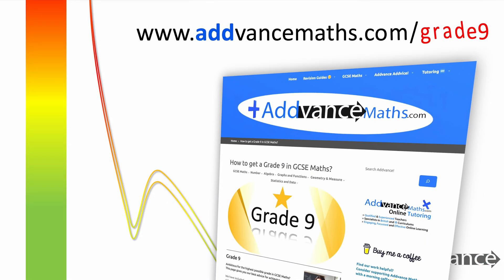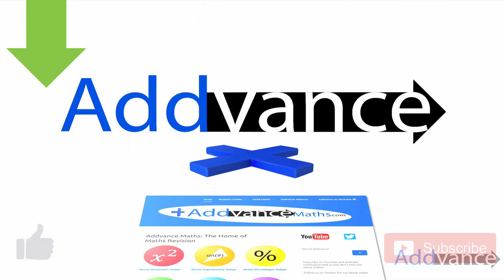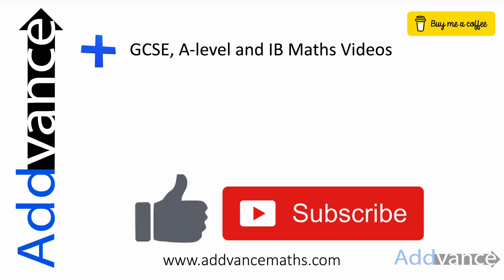Check out advancedmaths.com/Grade9 for even more resources on getting a Grade 9 in GCSE maths. I am really proud of you for your ambition to aim for a Grade 9, and I believe you can do it. However, as I say, it takes hard work and perseverance.